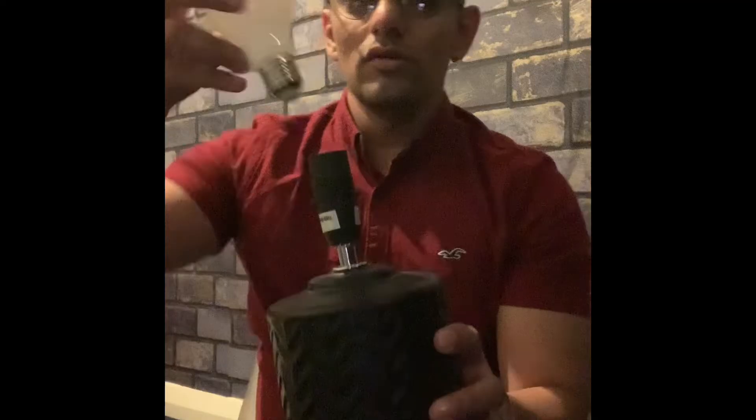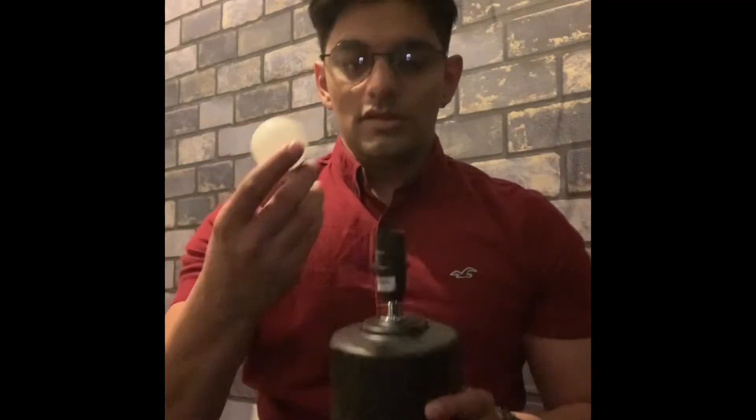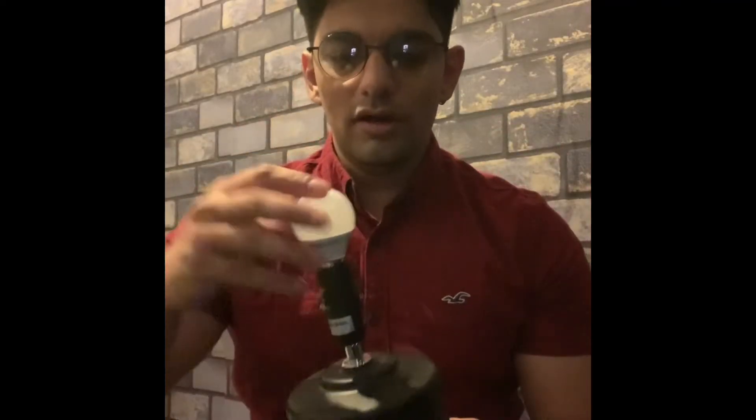Now the easiest thing you need to do is put the bulb in there and then we're good to go. This is the bulb we're going to put in there now. All we need to do is put this bulb inside this lamp.